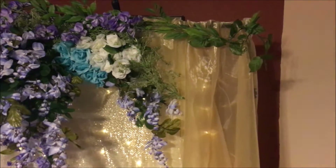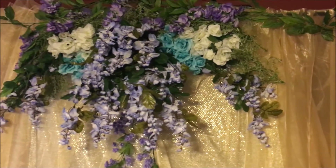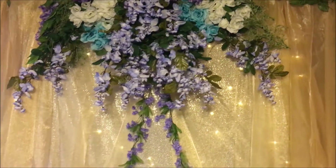This week I wanted to share with you this backdrop that I made for my cousin's engagement party. We just had a small get-together at the house. She literally told me about it last minute.